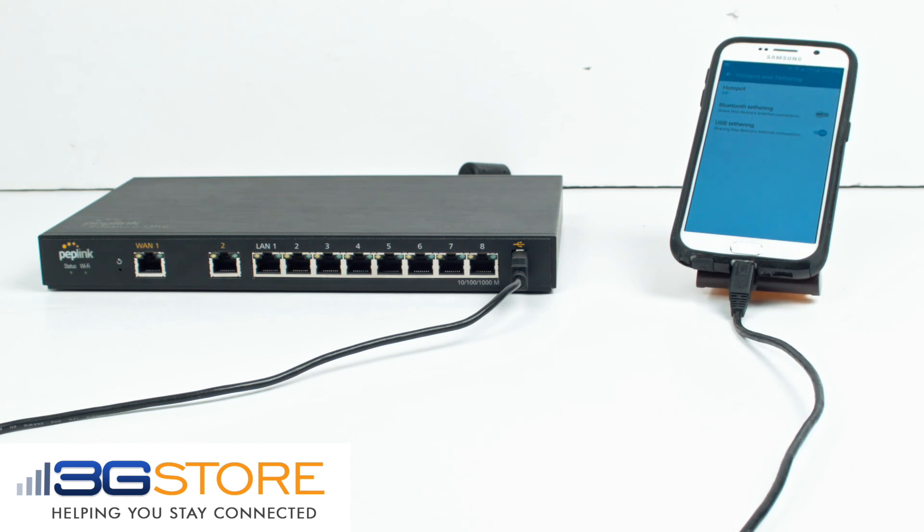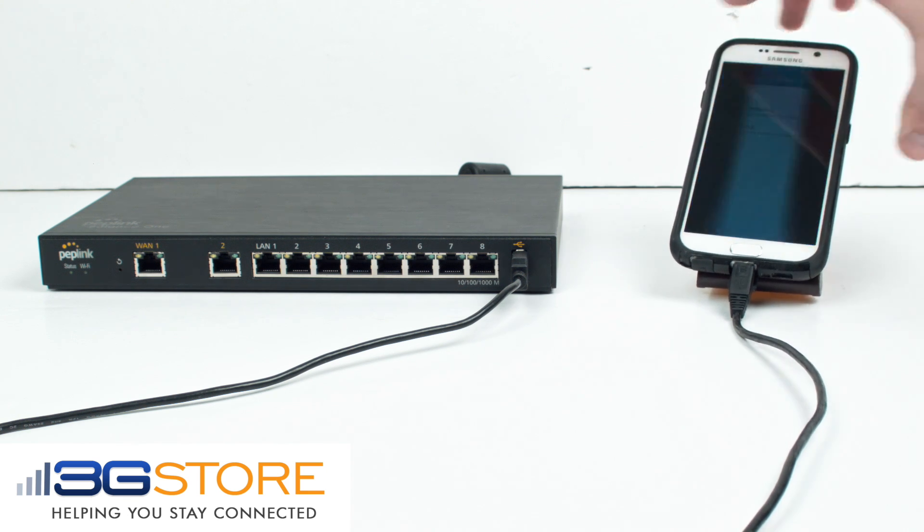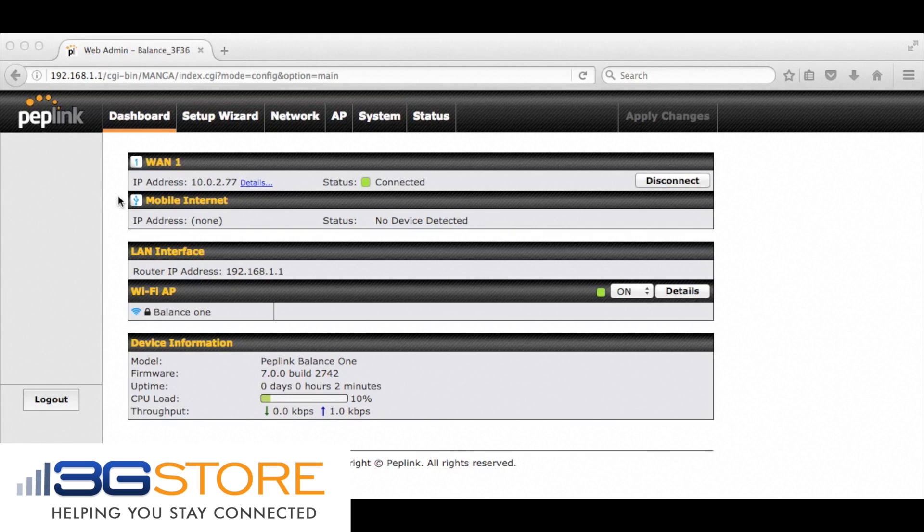USB tethering allows your PepLink router and network to share your phone's cellular internet connection. In the event that your primary or backup connection fail, all of your devices can seamlessly switch over to your cellular connection without extra hardware.